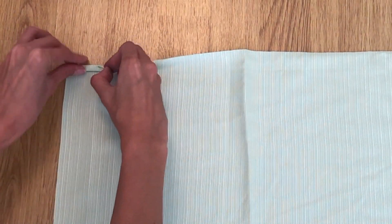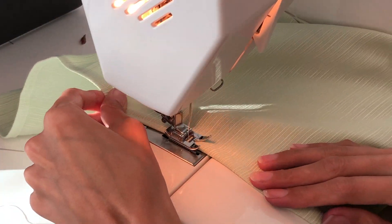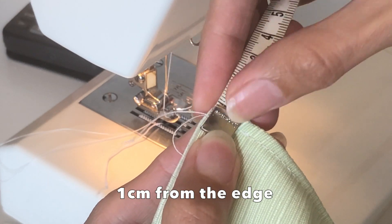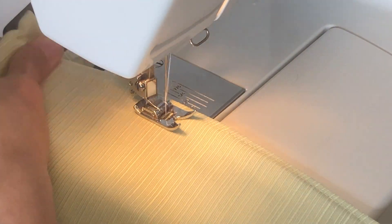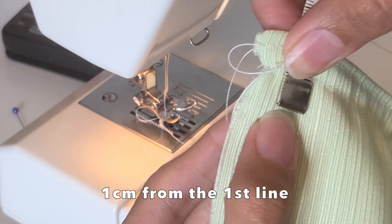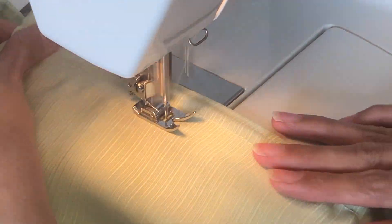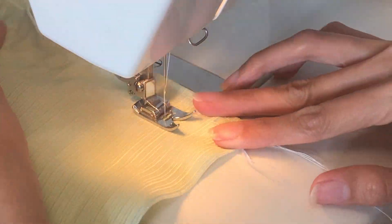Double fold the edges and pin, then sew with a straight stitch on the upper and lower edges. Using elastic thread, make the first line 1 centimeter from the edge, then place each subsequent line 1 centimeter apart, continuing down to the bottom edge. This is how it looks after a few rows of stitches.